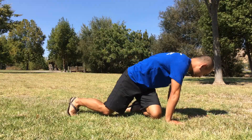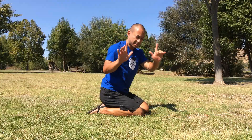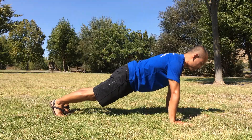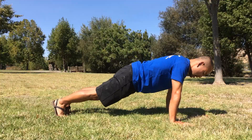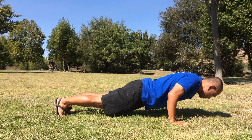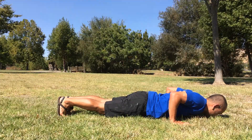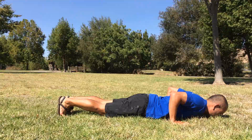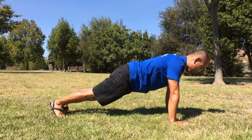So let's review. Hands: index fingers pointing forward. Shoulders on top of your hands, body in a straight position. When you come down, keep the forearms perpendicular to the ground and keep the elbows in that 45-degree position. Then let your chest or your nose touch the ground and press back up.